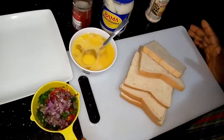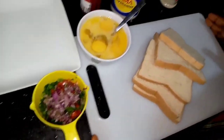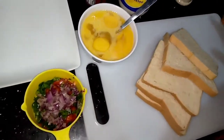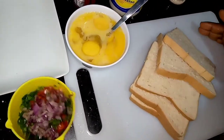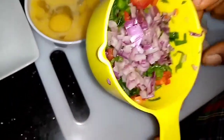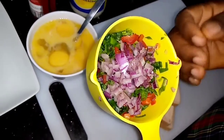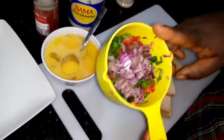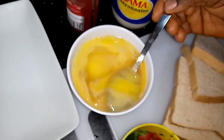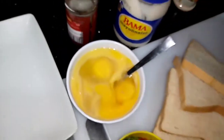Welcome back to my YouTube channel. In this video we're going to be preparing French toast with vegetables. Here we have our chopped onion, red bell pepper, spring onion, and about four eggs. I have parma, sesame oil, and white pepper.